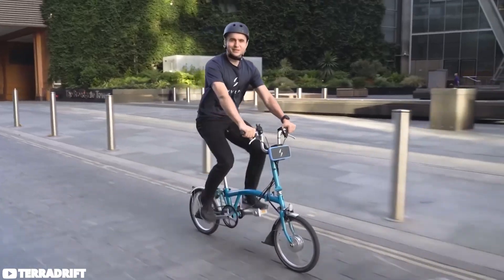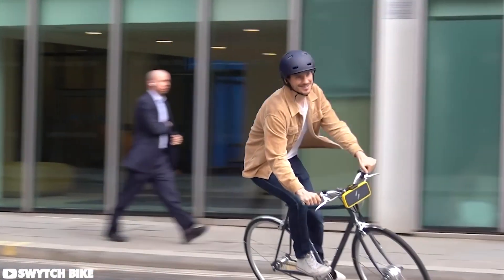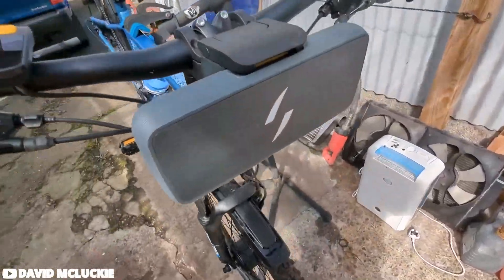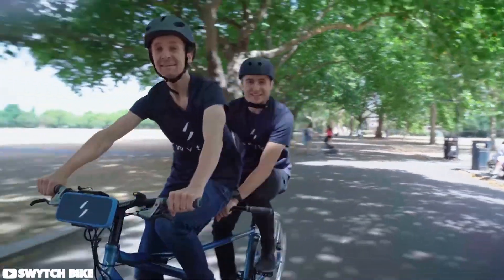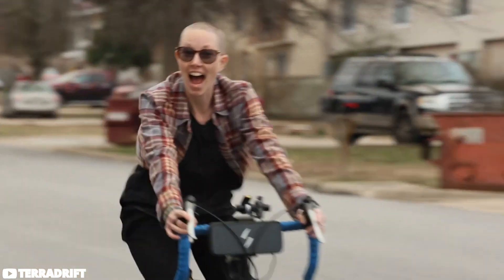With a mid-range motor output and multiple assistance levels, the Switch Kit provides a practical boost for commuting and casual rides without compromising the familiar feel of riding a traditional bike. While the price may vary depending on options and accessories, the kit offers a cost-effective alternative to purchasing a dedicated e-bike.